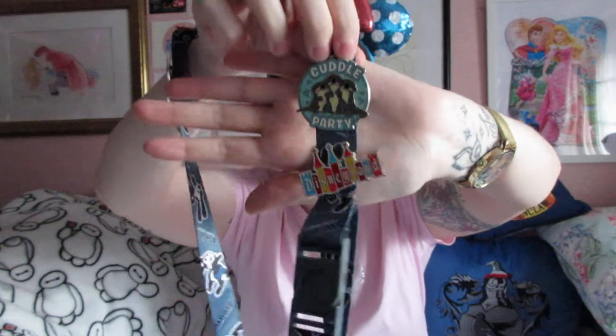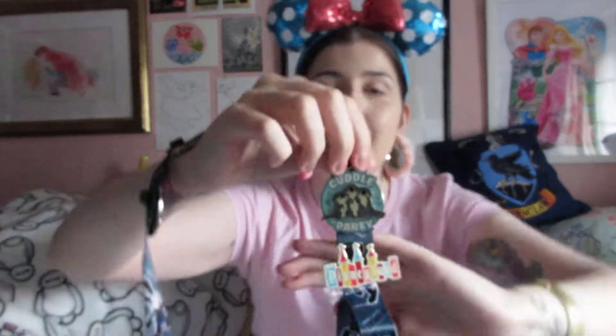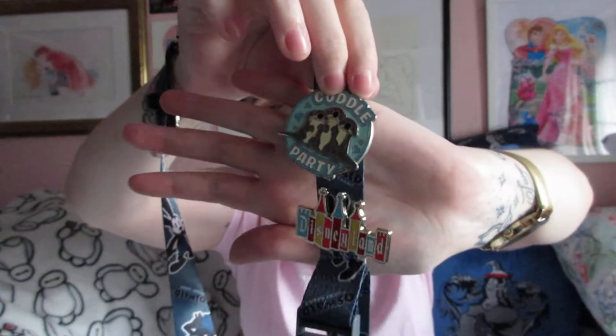The next one I have to show you is this 'Cuddle Party' pin from Finding Dory — it features the otters and I love it so much. This pin is from Disneyland Park, from the shop next to the Winnie the Pooh ride. We were actually there because I wanted a Winnie the Pooh tote bag. My sister Charlie said to go find a pin while she sorted things out, and this was the only pin I liked. It was the most expensive, but it's so cute — it says 'cuddle party,' has hearts, and features the blue and grey otters.